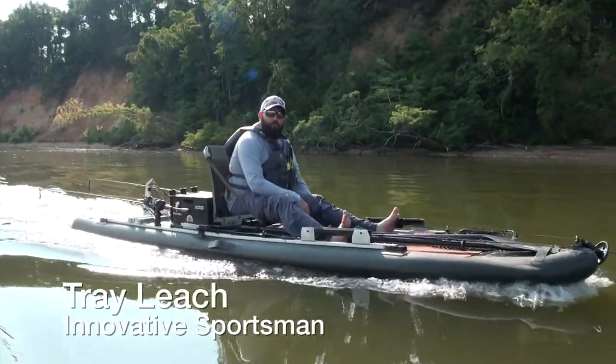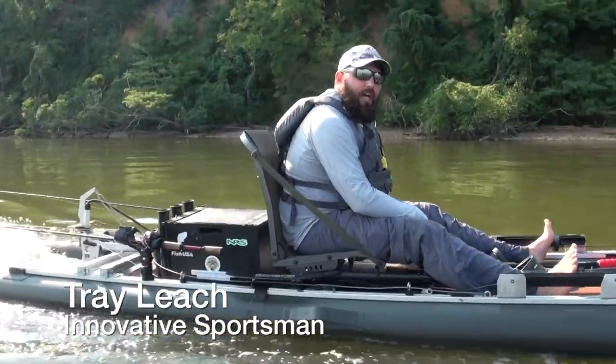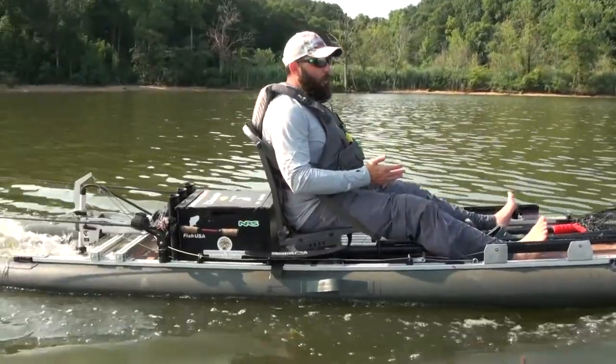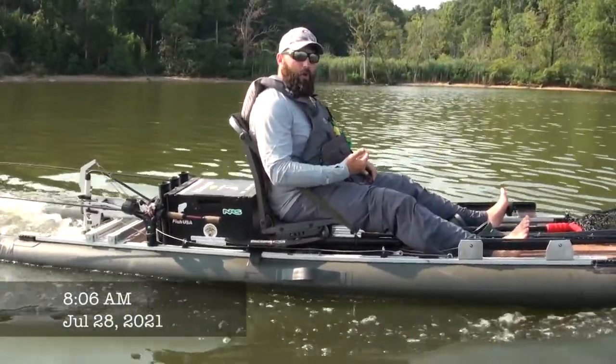Hey, I'm Terry Leach of Innovative Sportsman, and I want to tell you why I think inflatables are the future of kayak fishing. This is the Innovative Sportsman Osprey 1443, and it is our fourth prototype.